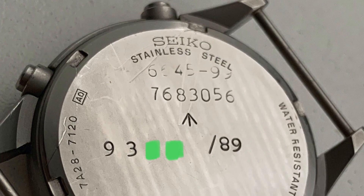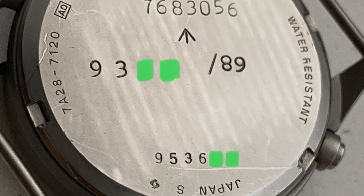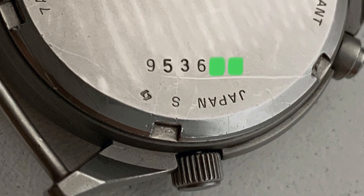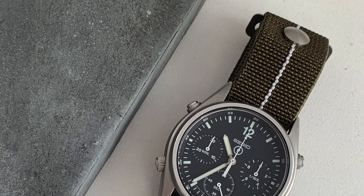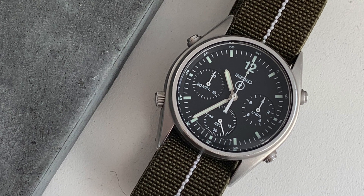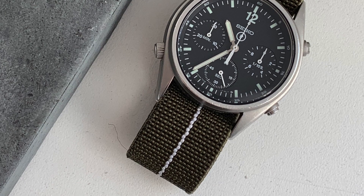Another thing — this watch is very tough. I mean, this is like real military equipment. Also, despite being a vintage watch, it has mineral glass, which is pretty tough. It also has this over-engineered 15-jewel quartz movement, so this movement can handle pretty much anything.